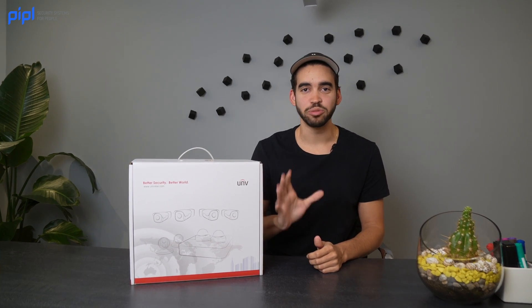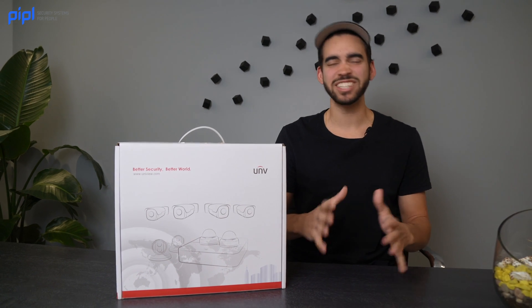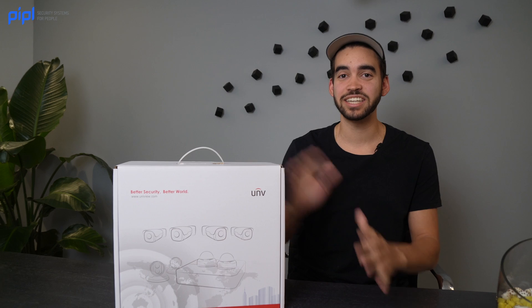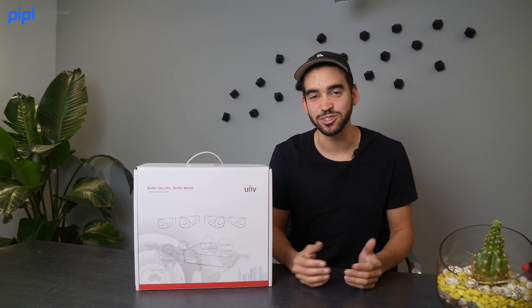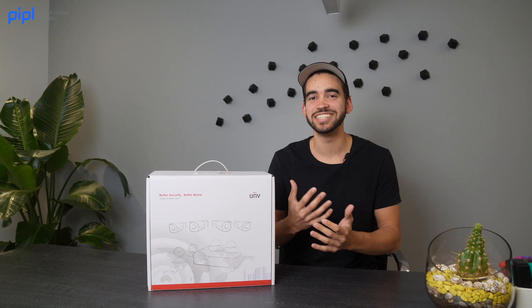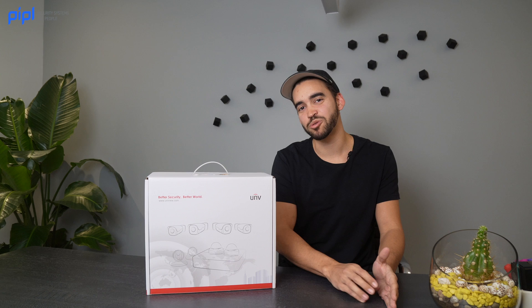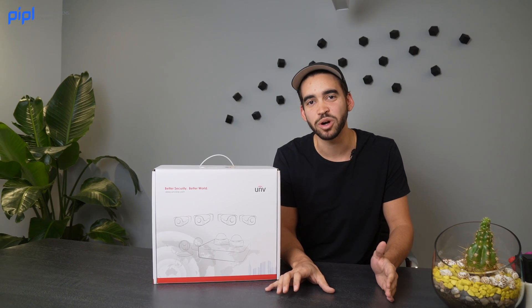Let's have an open discussion before we start this review. I see a trend with manufacturers where they design kits which are supposed to make life of installers easier. But from my perspective, it honestly doesn't make the life of installers easier — it's more towards the end user. So it's more like a marketing scheme: here's four cameras and an NVR, you can do it yourself.